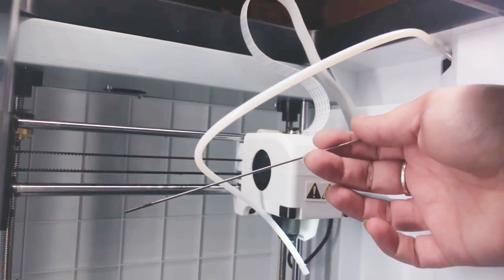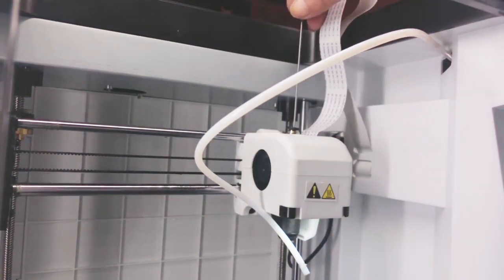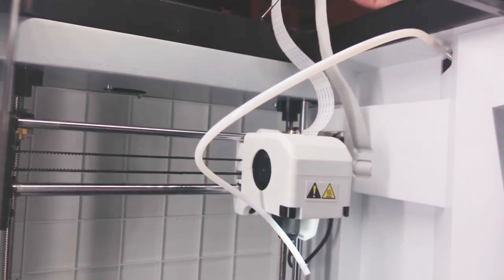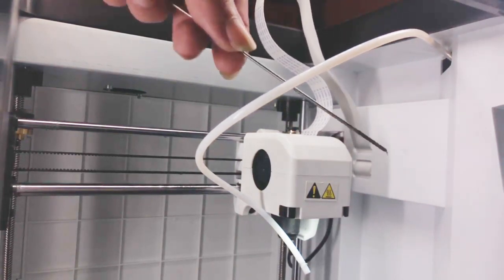Now take your declogging tool and, keeping it at right angles to the top, push firmly down to push any remaining filament through the nozzle. You can see the filament on the tip of the tool.